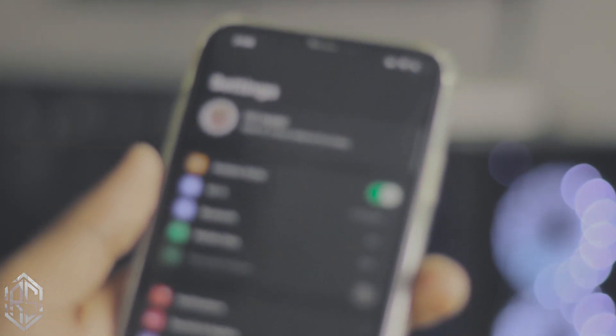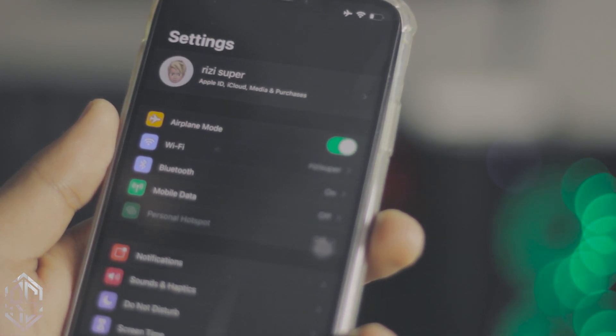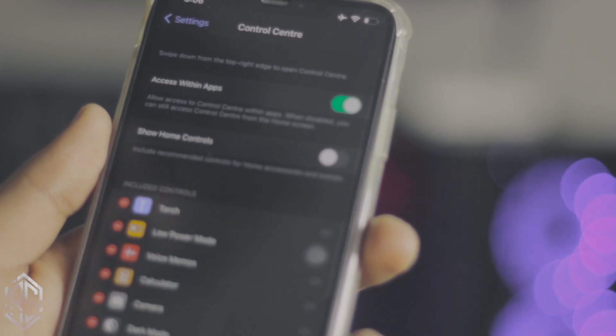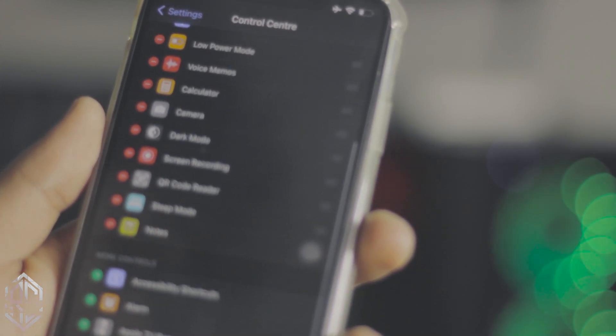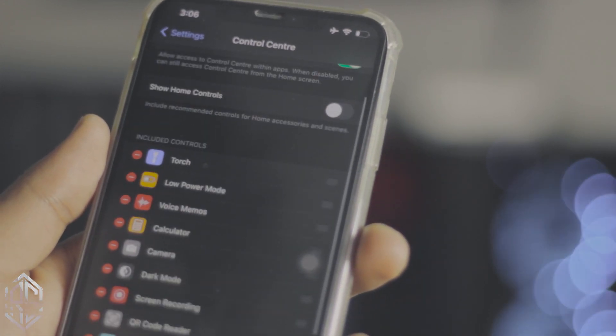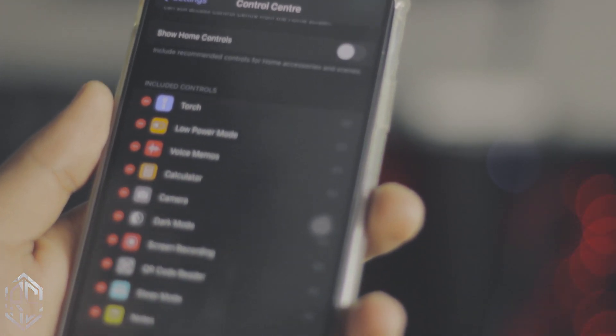One more thing you need to check: go to Settings, then go to Control Center and make sure you have the screen recording option in there. If you're using older iOS or you just don't have it yet, click the plus icon to add it. That's pretty much it — no need to do anything else on your iPhone right now.